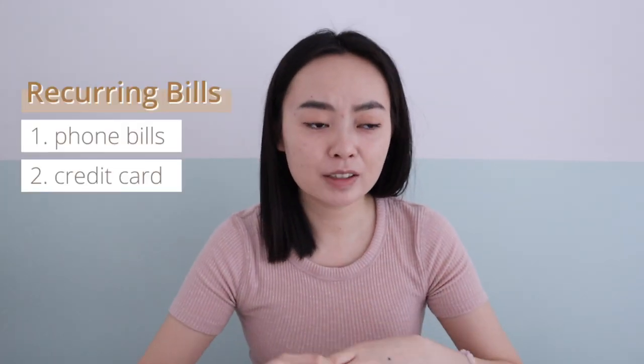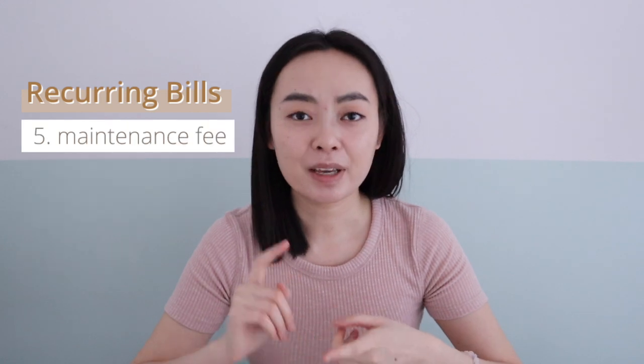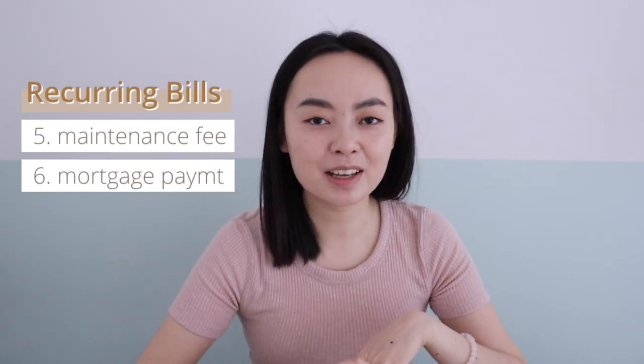There are two types of paper clutter: the ones that other people send to us, and the ones that we produce ourselves. For the first type, I think the most stressful would be monthly and recurring bills from various service providers, like phone bills, credit card, internet, hydro bills, maintenance fee, mortgage payment, car payment, etc. So that is a crazy amount of distraction if you were to manually process them and take actions on them.